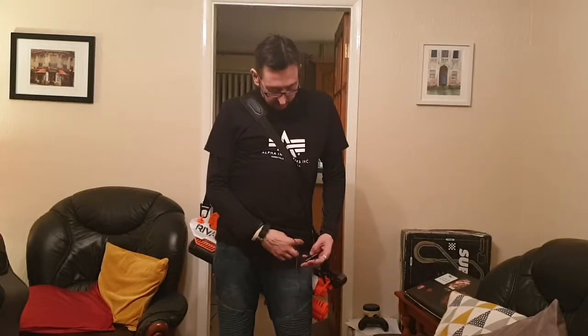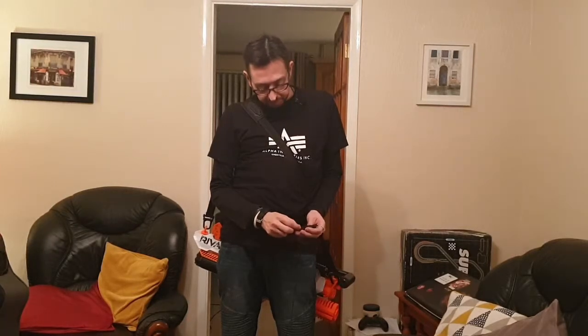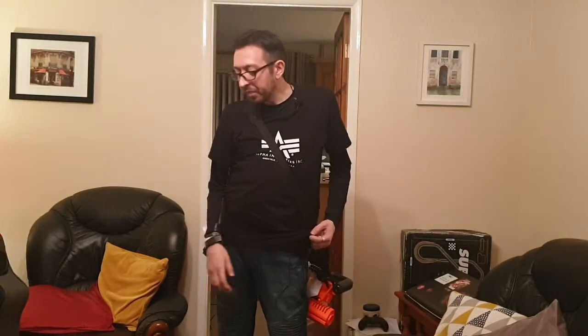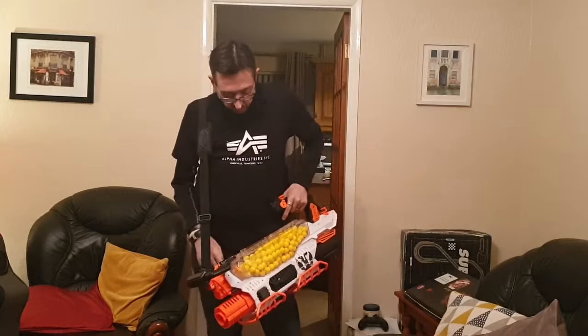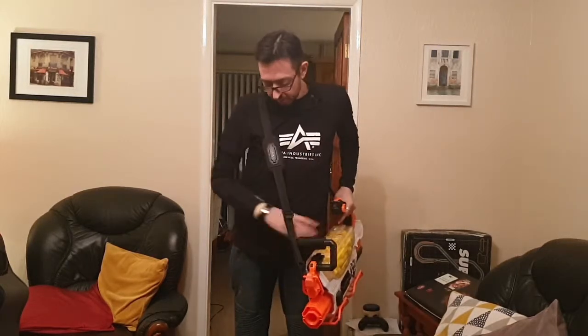Hi guys, it's Matt again. Anybody who knows me knows I hate hopper-fed blasters — I really have an issue with them, I hate anything that's hopper-fed. But when it came to a half price sale, I did buy a Prometheus.